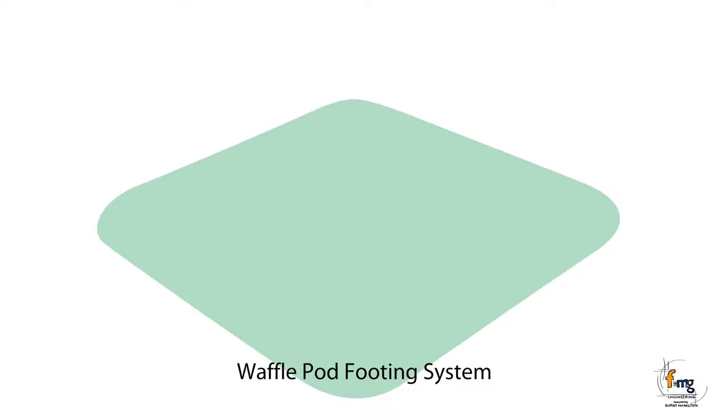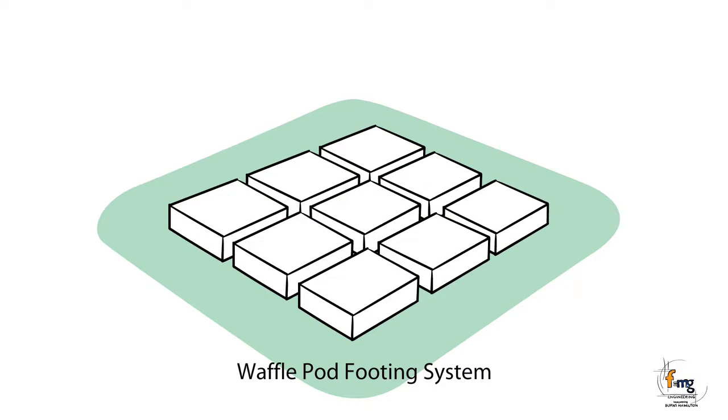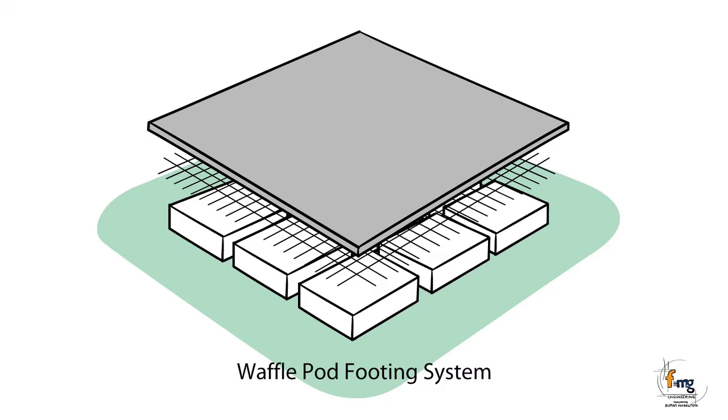The waffle pad footing system is a grid of relatively narrow concrete and steel beams formed entirely above the ground using styrofoam boxes as formwork. Boxes vary in height from 225 mm to 400 mm depending on the soil reactivity on the site.